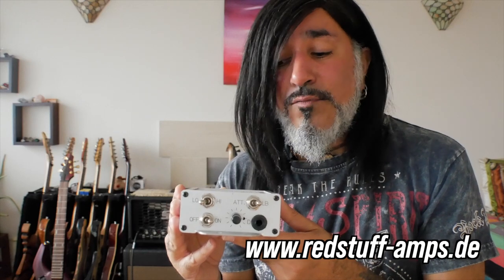Check it out on the Reakt website — it's a fantastic little unit. Alright guys, have a fantastic day and I'll see you soon with another video.